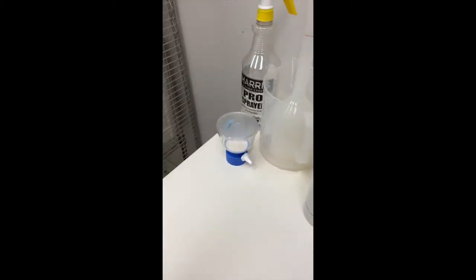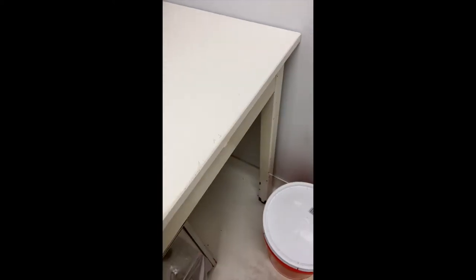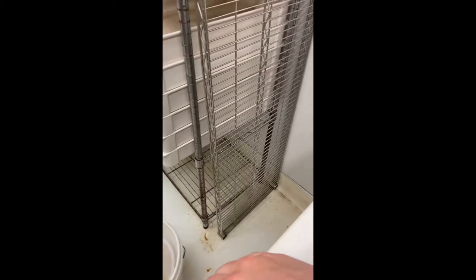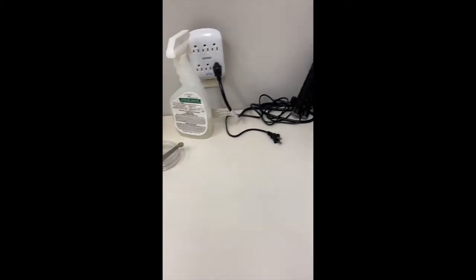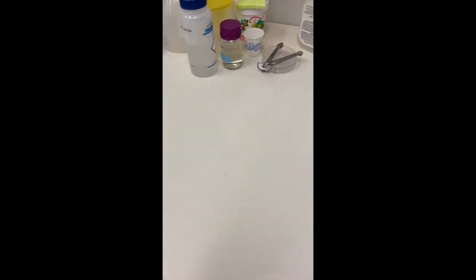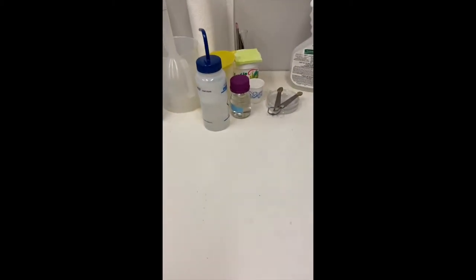So you spray, and then wipe it with a paper towel, and make sure you get the edges of the bench where you touched as well, just to keep everything super clean so that nothing contaminates the larvae or the eggs. And then you're all set for the bench and you just cut them off.